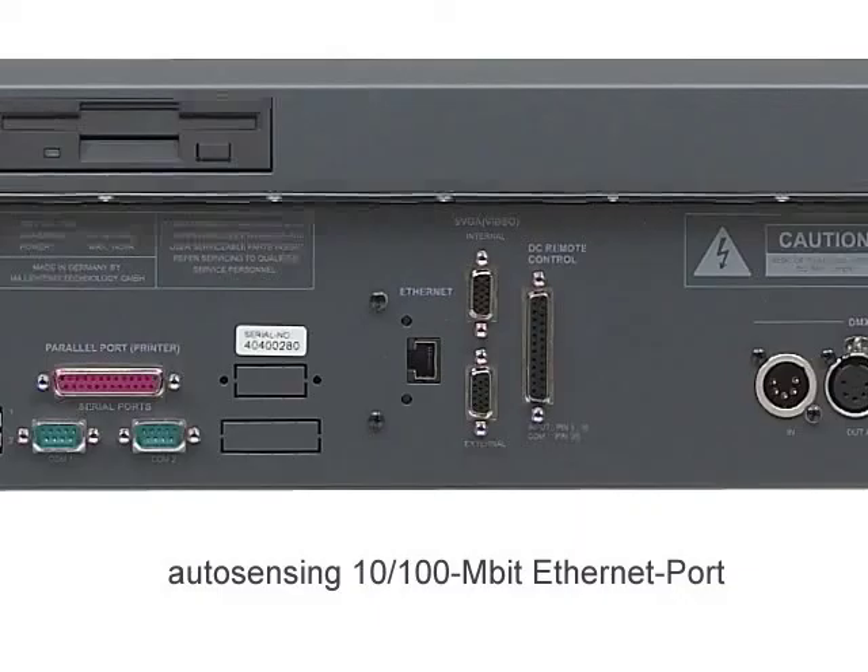For networking capabilities, the GRANMA, the GRANMA Lite and the GRANMA Replay unit are equipped with one autosensing 10/100 Mbit Ethernet port. Networking with consoles, NSPs and computers running GRANMA 3D requires a 100 Mbit Ethernet data transfer rate, while DMX over Ethernet devices and the GRANMA's PDA remote control generally run at 10 Mbit.